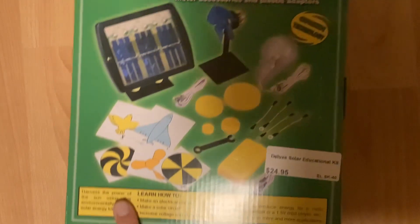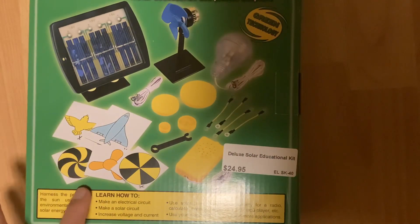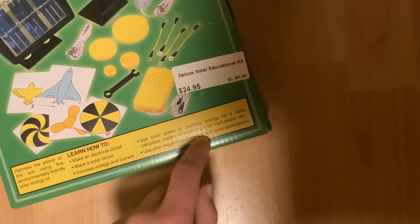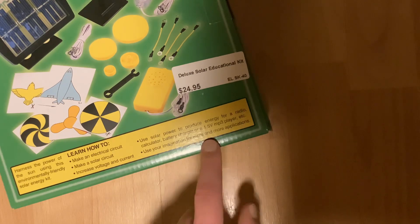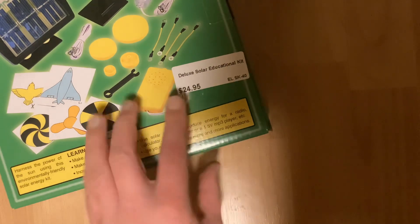Harness the power of the sun using this environmentally friendly solar energy kit. Learn how to make an electrical circuit. Make a solar circuit. Increase voltage and current. Use solar power to produce energy for a radio, calculator, battery charger, or a 1.5 volt MP3 player. I don't think there's any MP3 player that runs off of 1.5 volts. Use your imagination for more and more applications. Green technology.